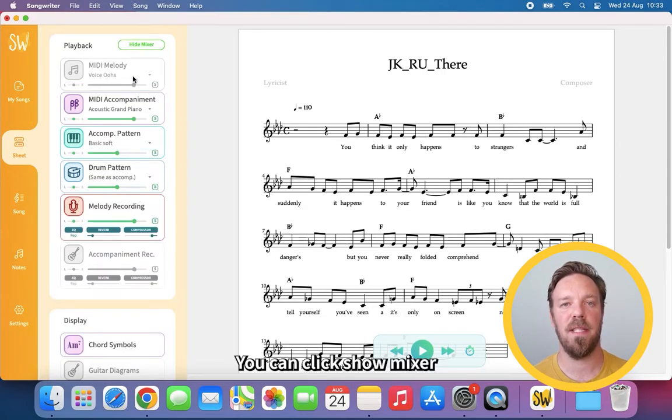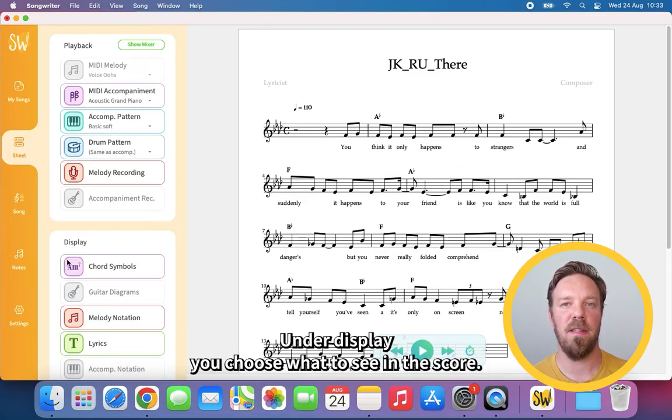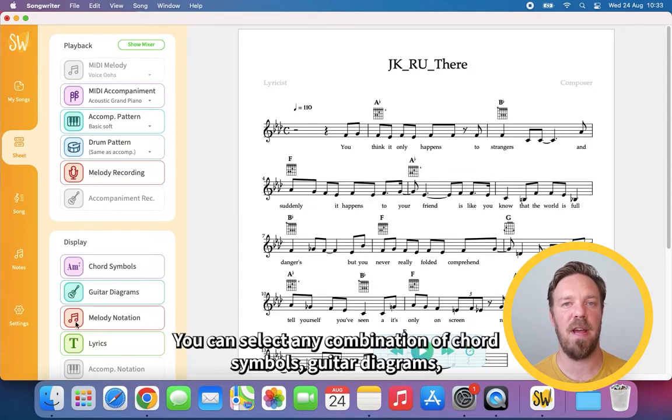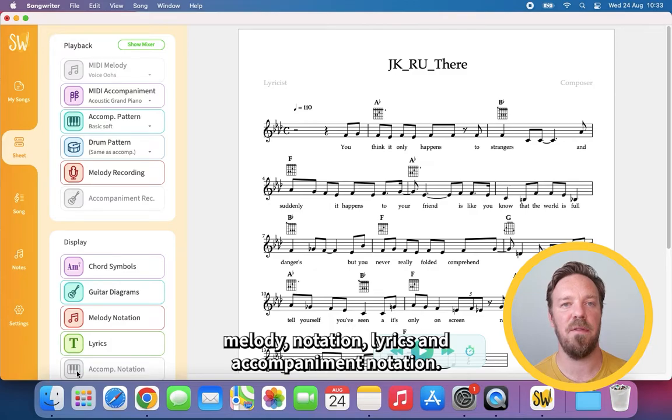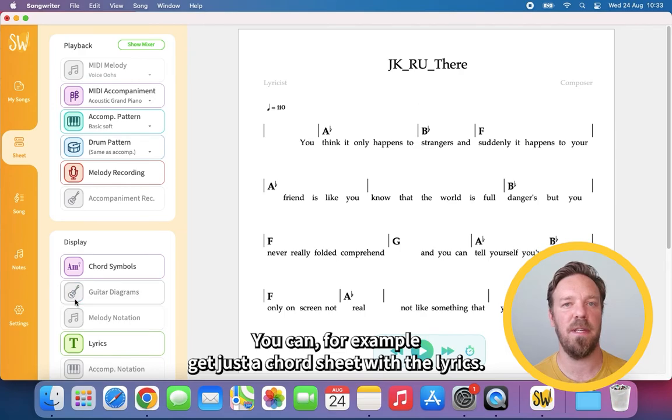You can click Show Mixer up here to control volumes and effects. Under Display you choose what to see in the score. You can select any combination of chord symbols, guitar diagrams, melody notation, lyrics, and accompaniment notation. You can, for example, get just a chord sheet with lyrics.